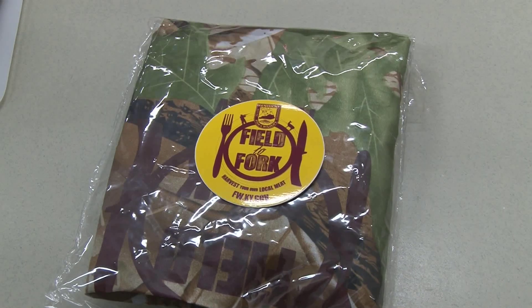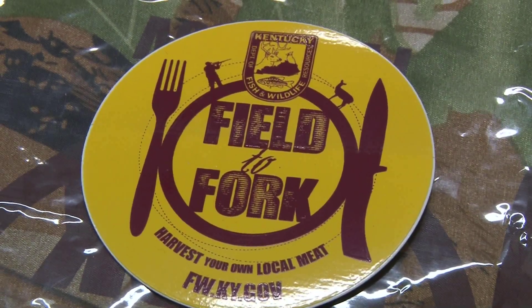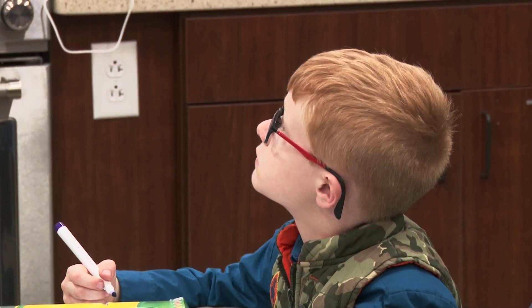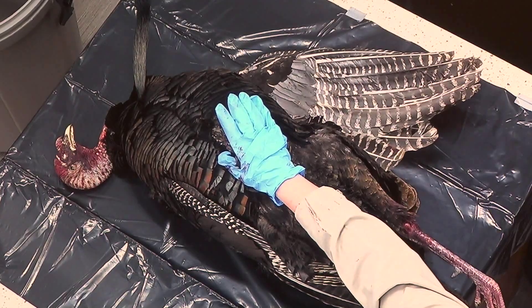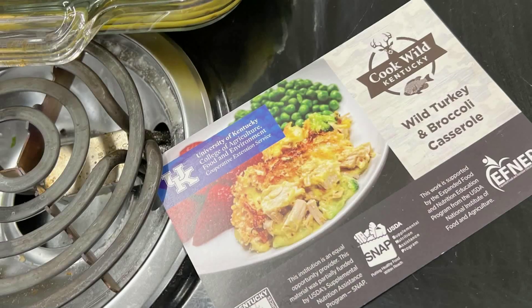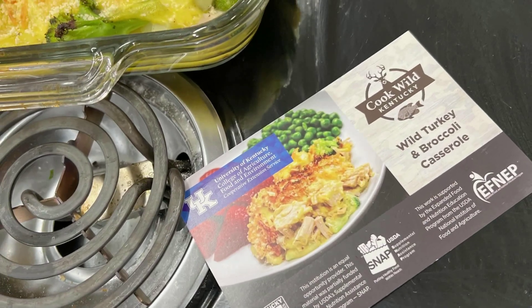I'm Becky Bloomfield. I work for the Kentucky Department of Fish and Wildlife Resources as the field to fork coordinator. The Field to Fork program is a start-to-finish, learn-how-to-hunt program — how to process the game, how to prepare the meat correctly, how to store it correctly, and how to make it taste really good. We found a lot of people saying 'I have this free meat and I don't know how to prepare it.' So the Extension worked with the Department of Fish and Wildlife to come up with Cook Wild Kentucky — we currently have 34 recipes focused on truly using that wild game meat.